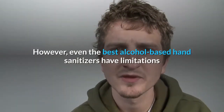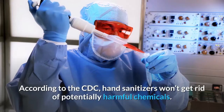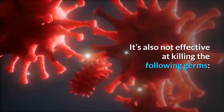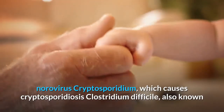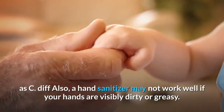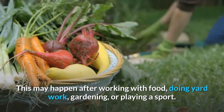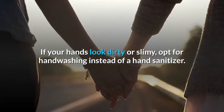However, even the best alcohol-based hand sanitizers have limitations and don't eliminate all types of germs. According to the CDC, hand sanitizers won't get rid of potentially harmful chemicals, and are not effective at killing norovirus, cryptosporidium (which causes cryptosporidiosis), or Clostridium difficile, also known as C. diff. Also, a hand sanitizer may not work well if your hands are visibly dirty or greasy — such as after working with food, doing yard work, gardening, or playing a sport. If your hands look dirty or slimy, opt for handwashing instead.